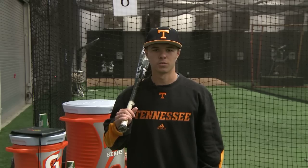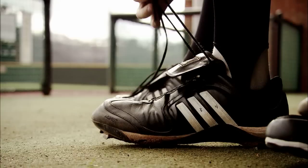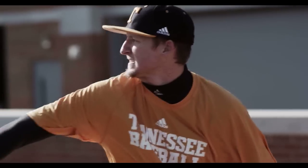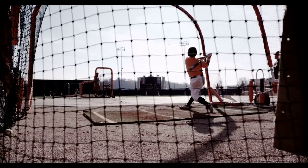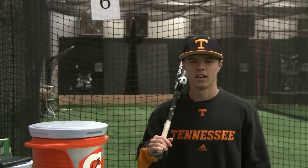Hi, I'm Jeff Moberg. Welcome to This Week in Tennessee Baseball. Hi, I'm Jeff Moberg, second baseman for Murrieta, California.